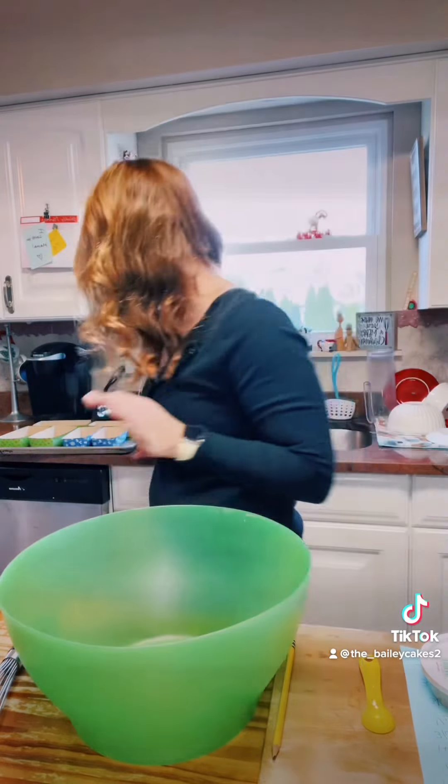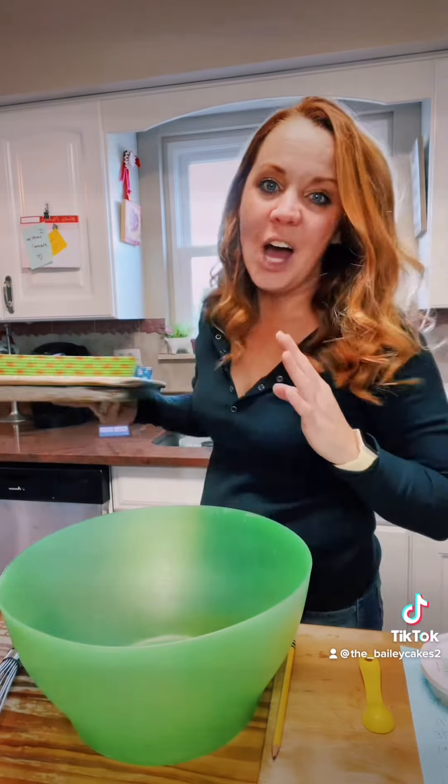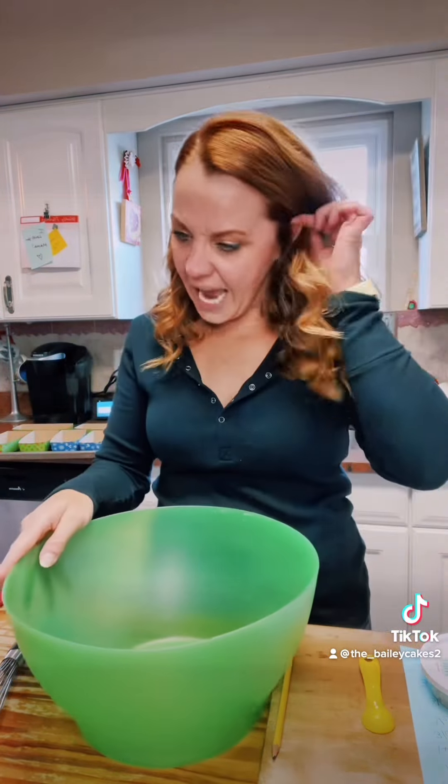Alright bakers, day one of Advent and we're going with a traditional item — gingerbread loaf — but it's me, so you know I gotta make it untraditional. We're going to make this gingerbread loaf dairy free. And remember, I'm doubling mine because I found these cute little holders and I'm going to make a ton of them to give in my Christmas packs to all of my neighbors.